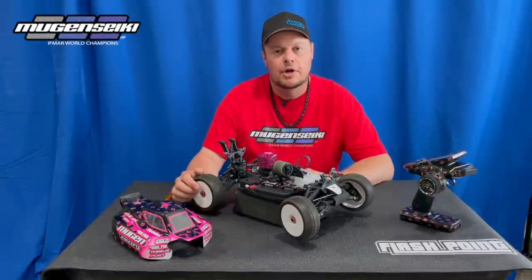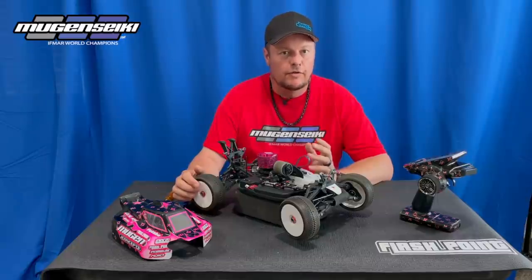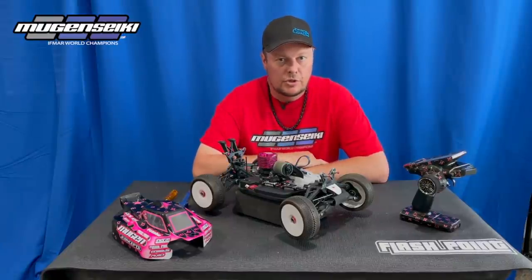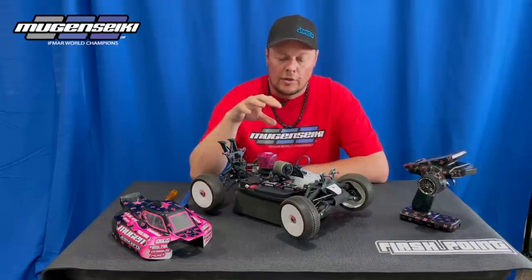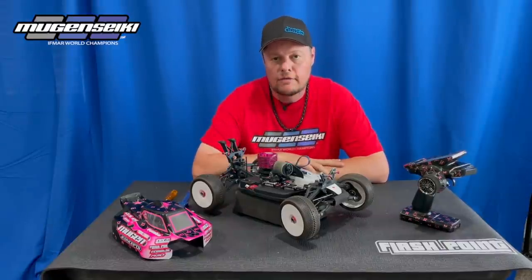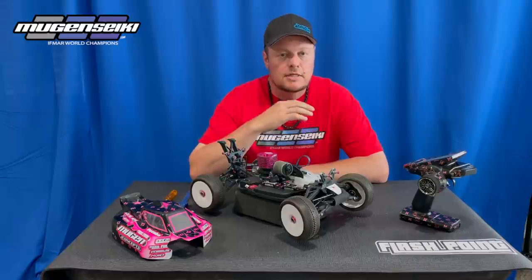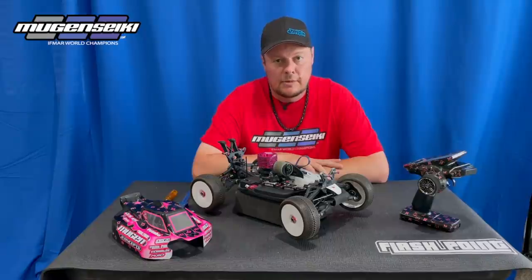Adam Drake here, and today we're going to talk about brake linkage and also the overall amount of brake force needed for racing off-road. I've done a few clinics recently, and in those clinics we go over some radio settings, setting up your throttle linkage, the throttle pull, and also the brake linkage. What I've learned from doing those clinics is that there needs to be more in-depth information to help people set up their brakes, because brakes are really really important — it's a critical part of your setup and I believe it's also overlooked sometimes.